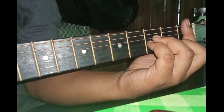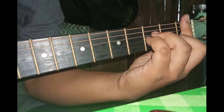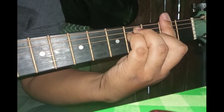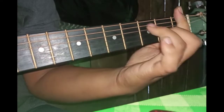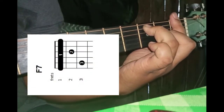Part verse dia ada 4 code. Code yang pertama B-flat minor, dekat fret yang pertama. Kemudian F-sharp, kemudian C-sharp, dan F-7. Okay, 4 code tu je.